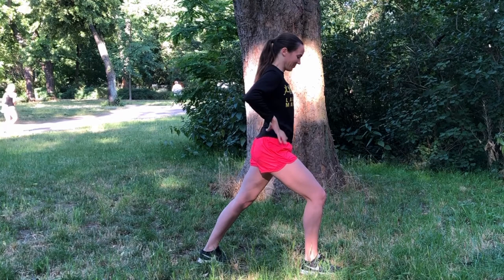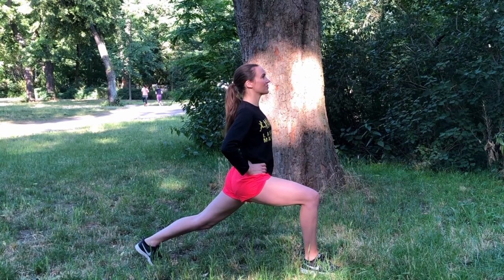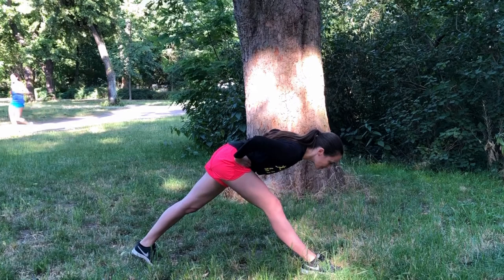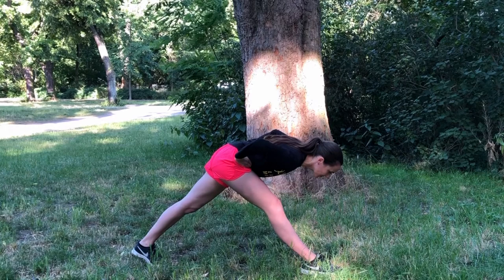And then we'll take the back foot further back for that longer lunge, pressing into the back heel, keeping the front knee over the ankle, upper body nice and upright, and still engaging through that glute for a little bit more of a hip flexor stretch. Think about calming your breathing after the excitement and the effort of your run today. And then we'll straighten through the front leg as we lean the upper body forwards, just go as far as you'd like, releasing through the hamstring of that front leg, and continuing to breathe here nice and deeply.